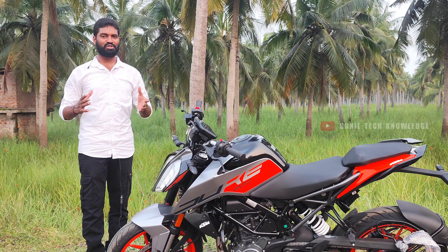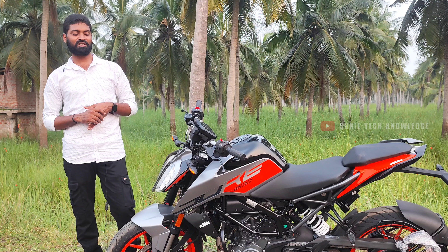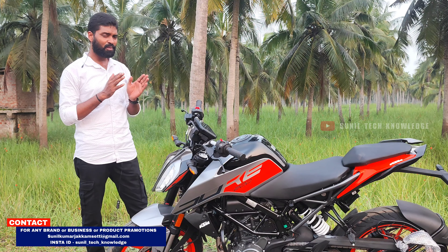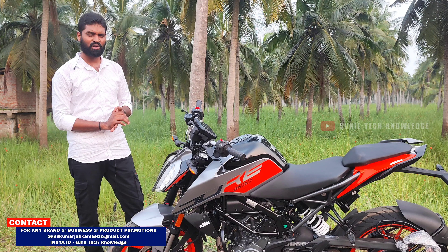Hi friends, welcome back to another video. I am your host from Sunil Tech Knowledge. Today I am presenting the all-new 2024 KTM Duke 200 latest model. I will share my ride experience with this bike.